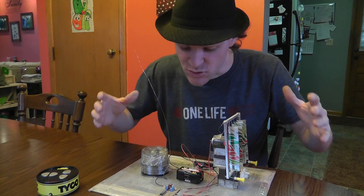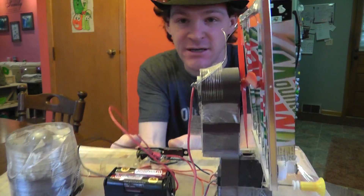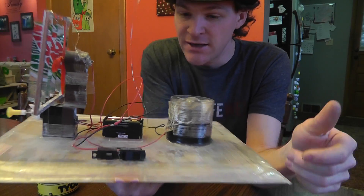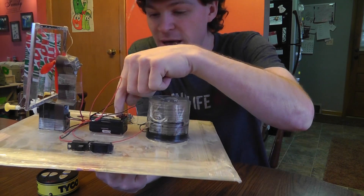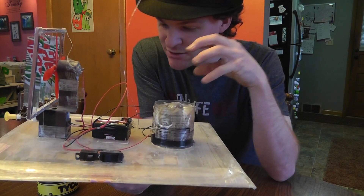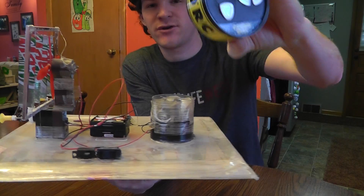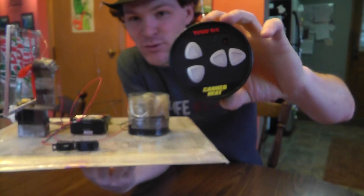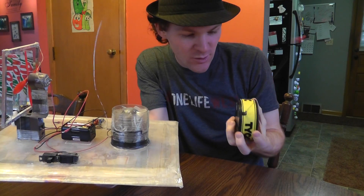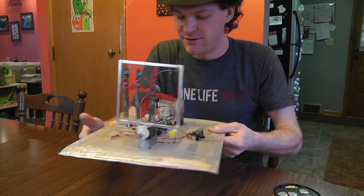So this was my prototype. This is a hovercraft that I built out of scrap pieces. Now this battery pack is just something I had - I originally used the battery pack that was in this RC car that I took apart. If you remember these, they were called 'Canned Heat' - they were little bitty tiny RC cars in a can. You bought them in a can. Pretty cool. That's what this is built out of.